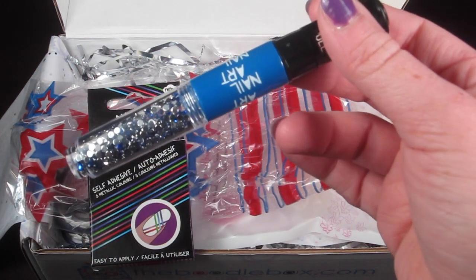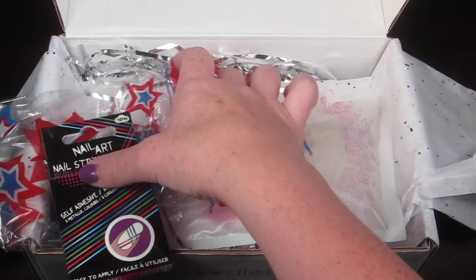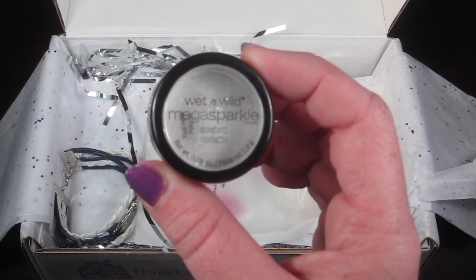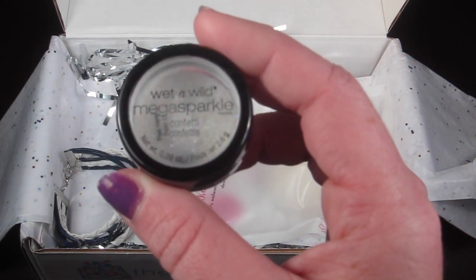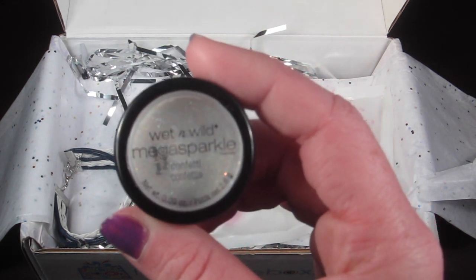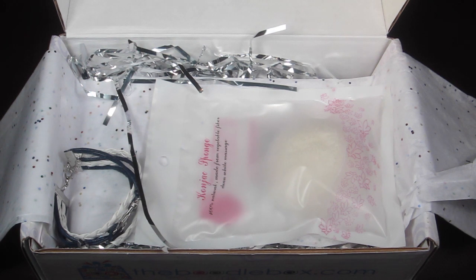A pack of three retails for five dollars, so it's actually really cheap if you want to buy more. Next is Wet and Wild Mega Sparkle in Confetti — a body shimmer that retails for $2.99. It says to use this decorative body shimmer for sparkling skin at all your picnics and parties this summer. With the body sparkle and nail art, I'm pretty sure this is the 11 years and up box.